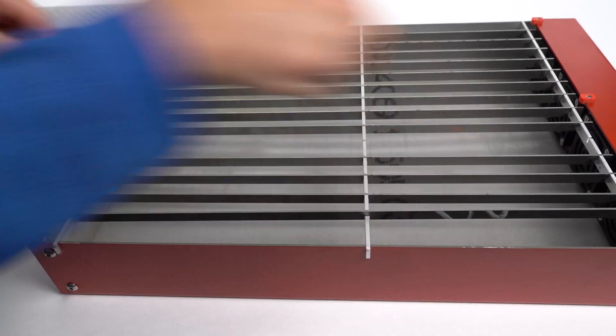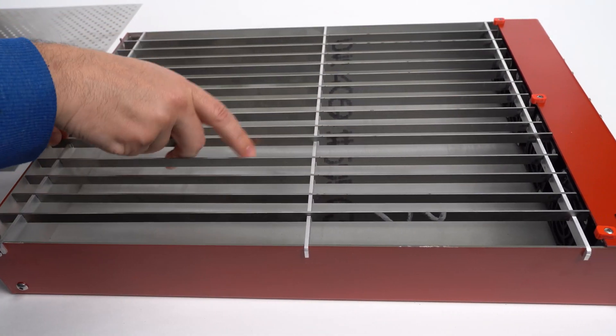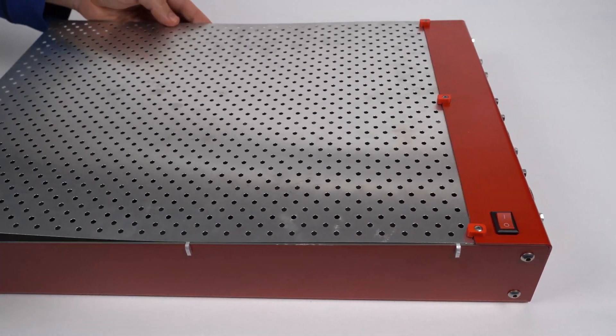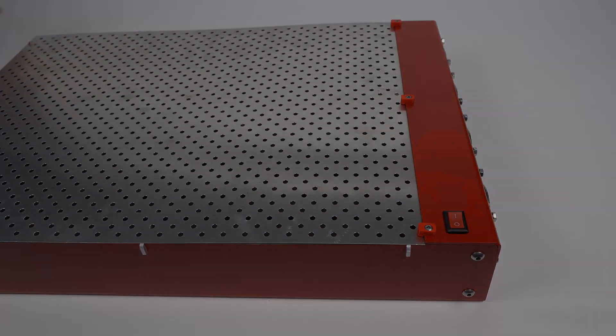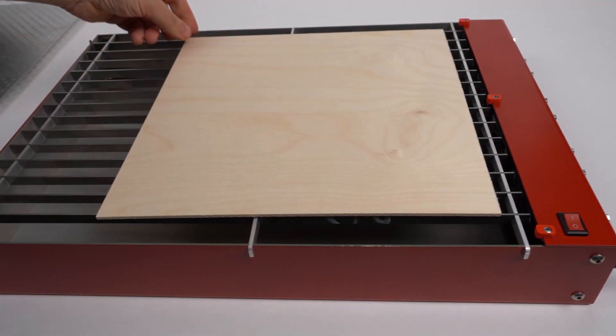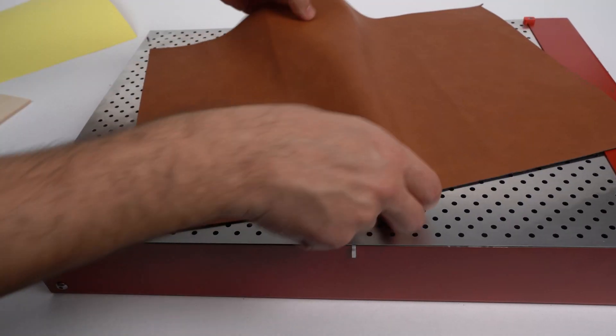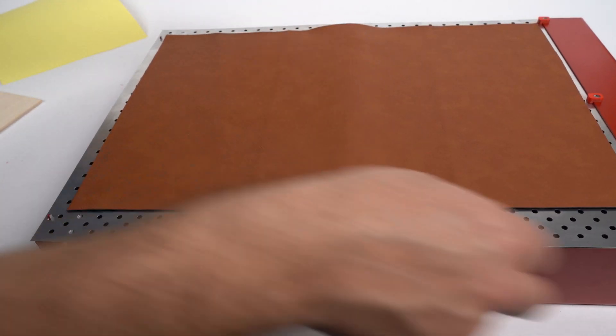A very important part of the construction are these blades that provide a rigid support, and the mesh that is designed to minimize flashbacks and maximize the suction power. You can use the blades alone when working with rigid stock such as plywood, or use the mesh for thinner stock like leather or other engravings.